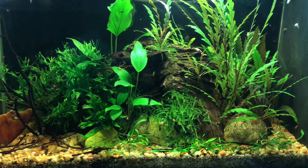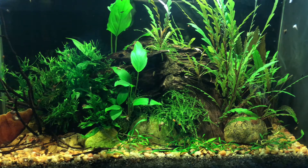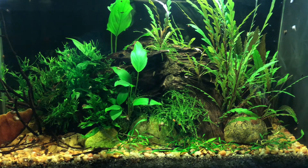If you have any ideas of possible fish I can put into this tank, let me know in the comments down below.